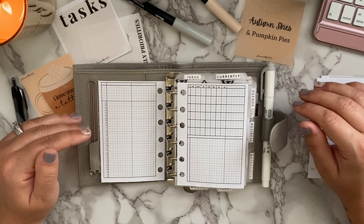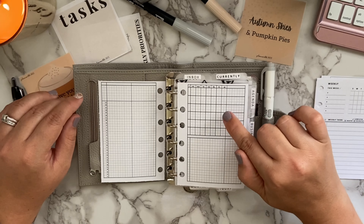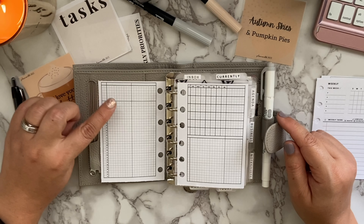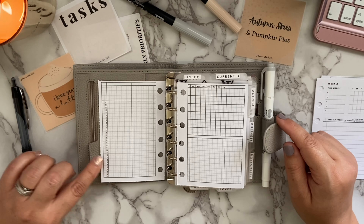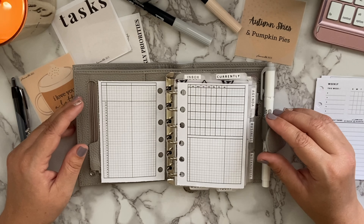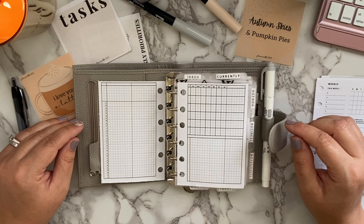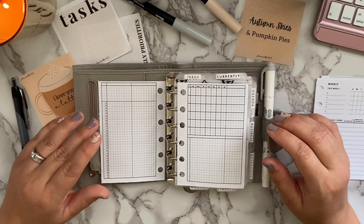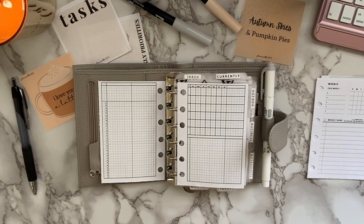These monthly inserts are by Peanuts Planner Co. On the right side there's a monthly calendar plus boxes for to-do lists, tasks, and important events. On the left there are two columns, some boxes at the top, and numbers down the side up to 31 — a line for each day. What I love about Peanuts Planner Co inserts for pocket planners is that she puts her lines close together, so I can utilize the page more. On other inserts the lines are too widely spaced, and since I write pretty small, I'm not able to write as much.